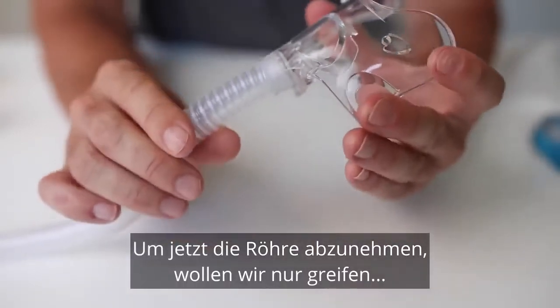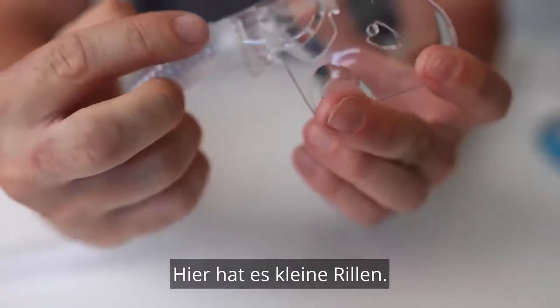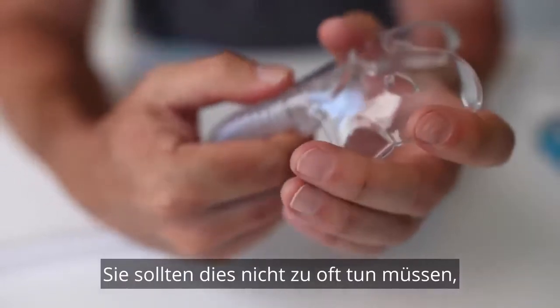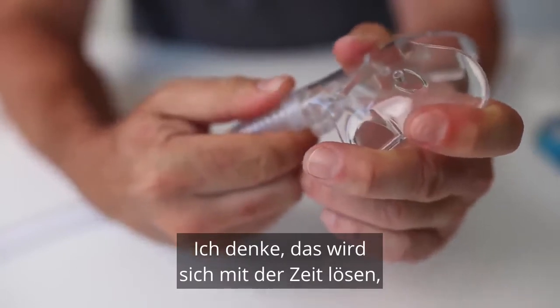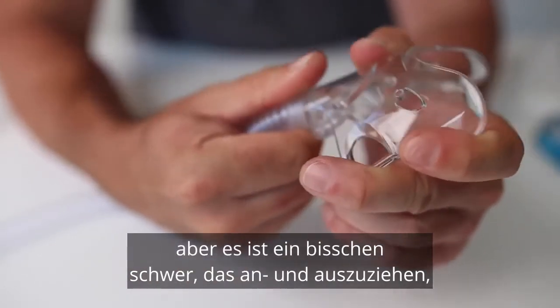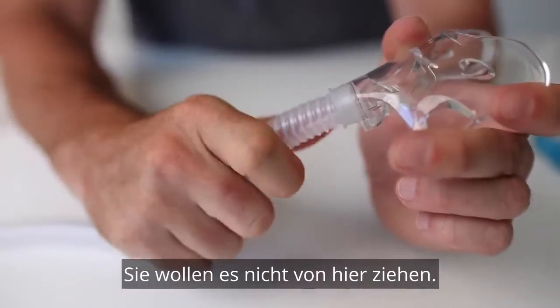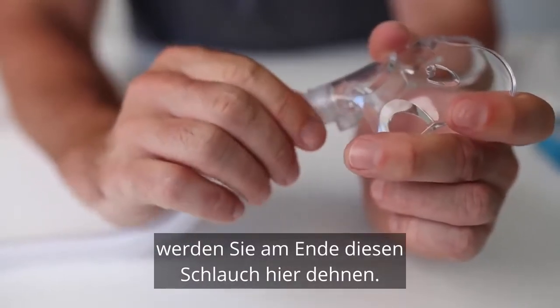Now to take off the tube, we just want to grab it — it's got little ridges here. You shouldn't have to do this too often, but you just want to grab it here. It is a little bit tough; I think it will loosen up over time, but it is a little bit tough to take that on and off. You don't want to pull it from here — if you pull from here you're going to end up stretching this tube and you're going to have to get a new tube.